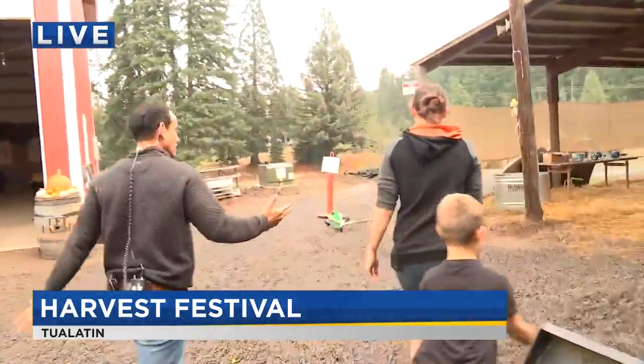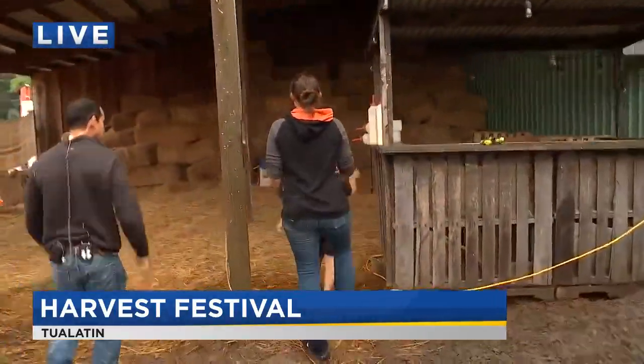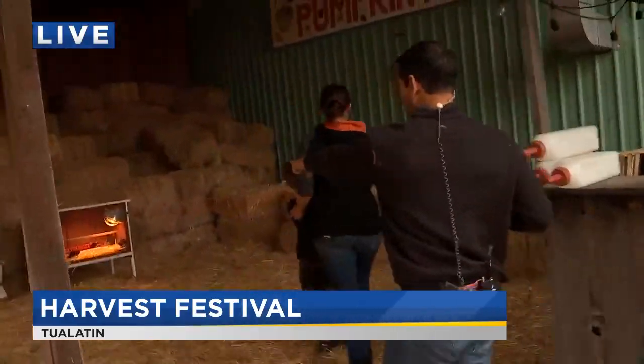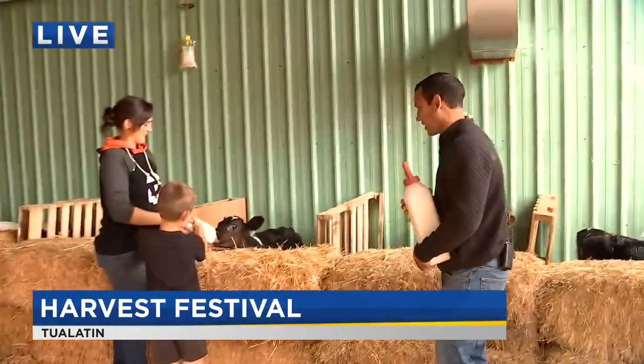You can see some cute little critters, live and in living color. So this is our baby area — we have our baby chicks and of course our baby cows. Baby chicks over there and we've got calves right here. We're going to do a little feeding time.